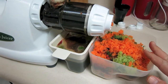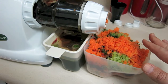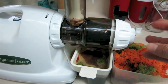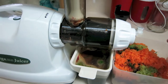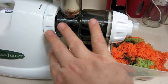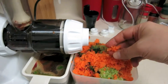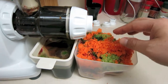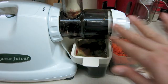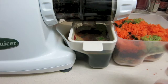One thing I want to point out: if you're doing a lot of greens with anything soft, leave a couple of harder items to go in last. In my case I put a couple of carrots at the end, so all that ginger and beets get pushed forward and come down clean. It cleans itself out that way.